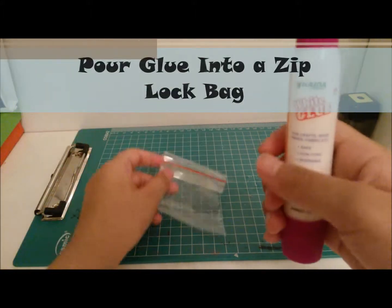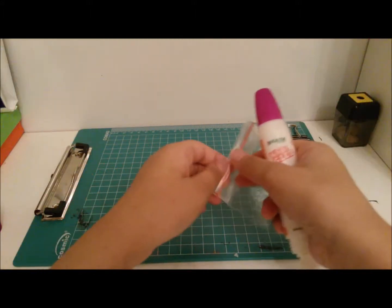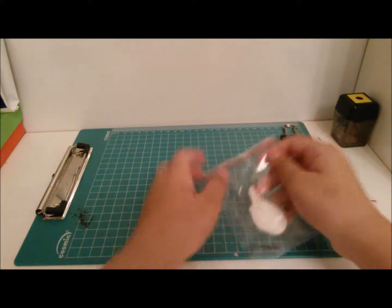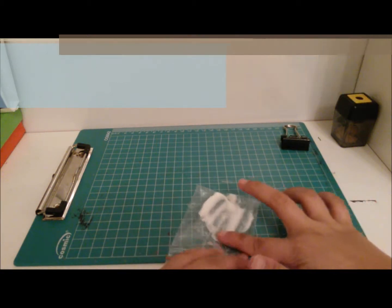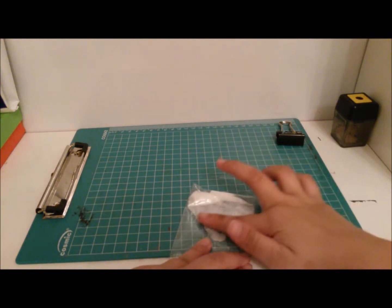Start by taking your ziplock bag and putting some glue in it — enough glue. Now all I have to do is push all of the glue down, so it is going to be a lot easier to use the glue that way.